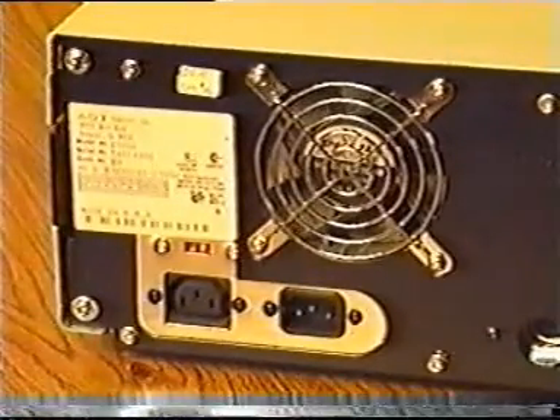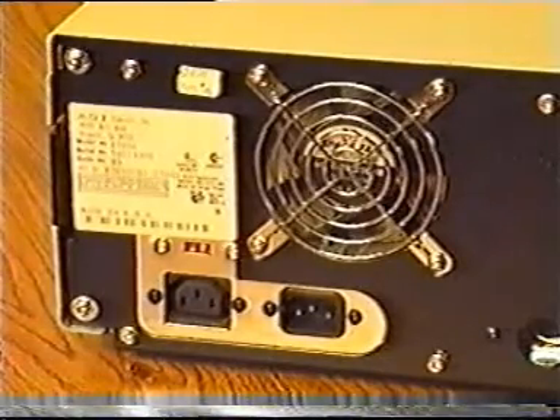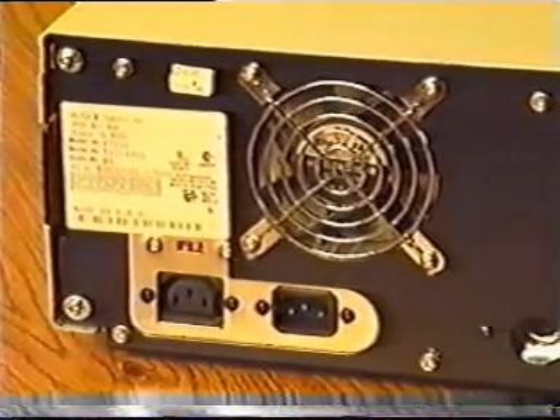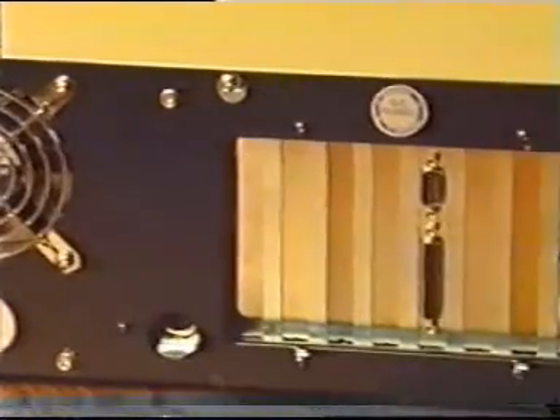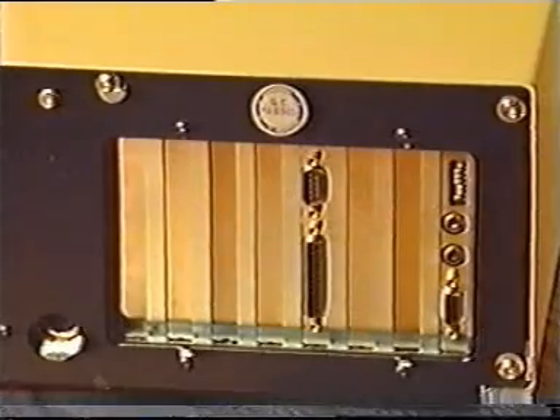The back of the system unit case is much more interesting than the front. Here you can see where air exits from the computer, where the power cord comes into the computer, where the keyboard cable is attached, and where the adapter connectors are located. The adapter slots that are not in use will be protected by metal covers.